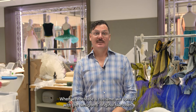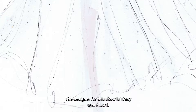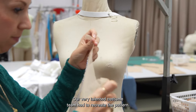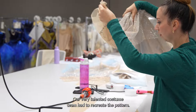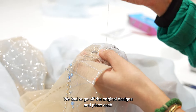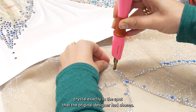When we recreate a costume we consult with the designer's original sketches. The designer for this show was Tracy Grant Lord. We have a Bible that has all the original fabrics. Our very talented costume team had to recreate the pattern and go off the original designs, placing each crystal exactly in the spot that the original designer had chosen.